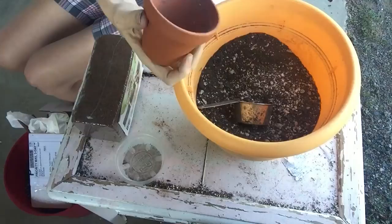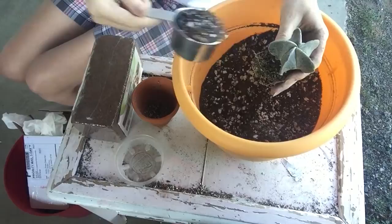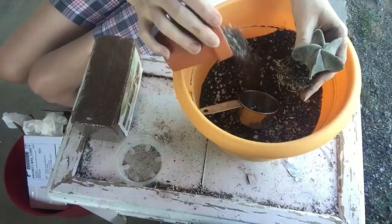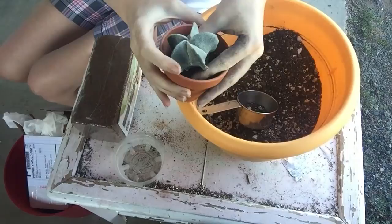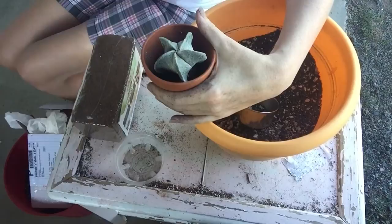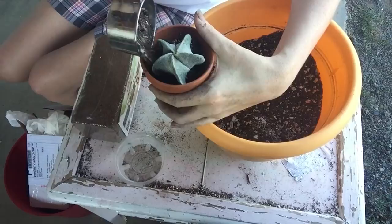Hi guys, I am just repotting this lovely little bishop's hat. It got knocked over and knocked out of its pot in our house. This is not a super educational video, just a video showing how you can pot these guys up. I forgot that this one was kind of crooked when he came originally - I got him maybe six months ago. He was very crooked in his little pot, so I've been working on straightening him out, and I added way too much soil trying to straighten him out.